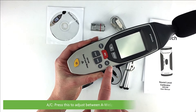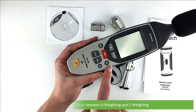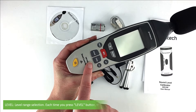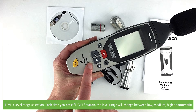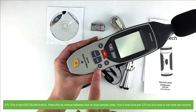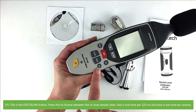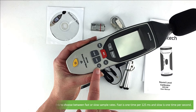AC — press this to adjust between A weighting and C weighting. Set up — enter setup mode and adjust the time. Level — this is level range selection; each time you press the level button the level range will change between low, medium, high, or automatic. FS — this is the fast/slow button; press this to choose between fast or slow sampling. Fast is one time per 125 milliseconds and slow is one time per second.